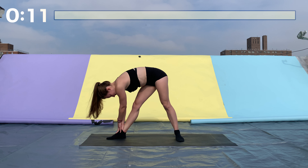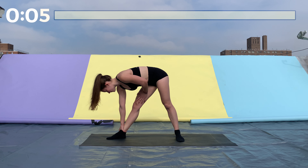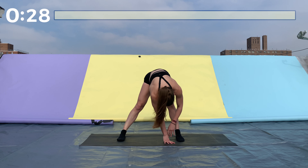Now turn your right foot out so it's perpendicular to your left foot, and then turn your hips toward the right as well. Hold on to your leg and pull yourself down as far as you can go. Great job.